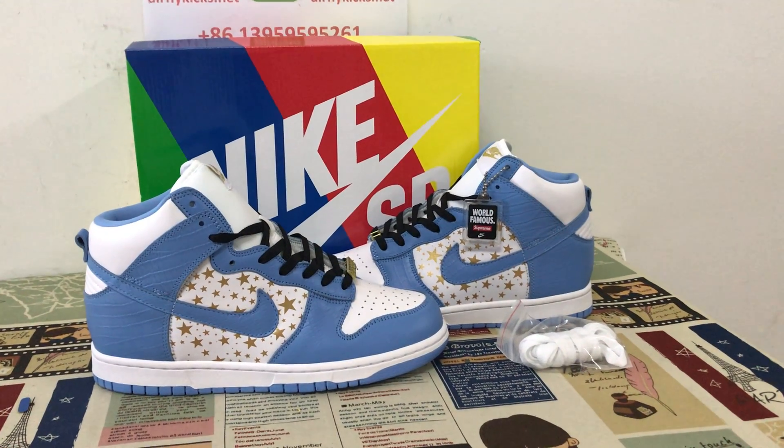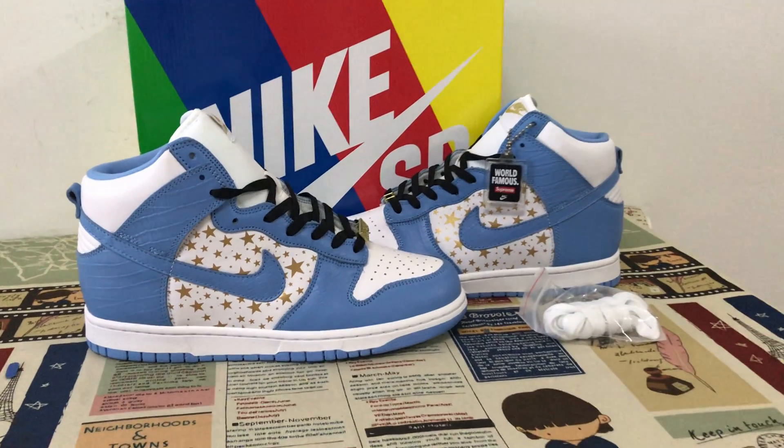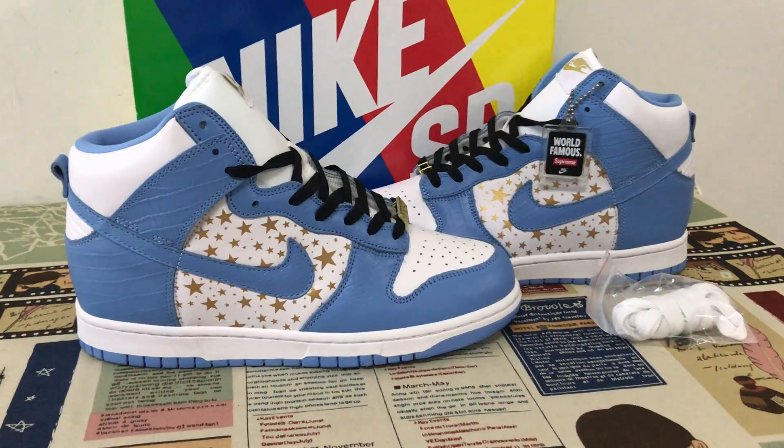Hello friends, today let me show you the 9SB Dunk High Spring Blue Stars. We can see the distinctive white and blue color.